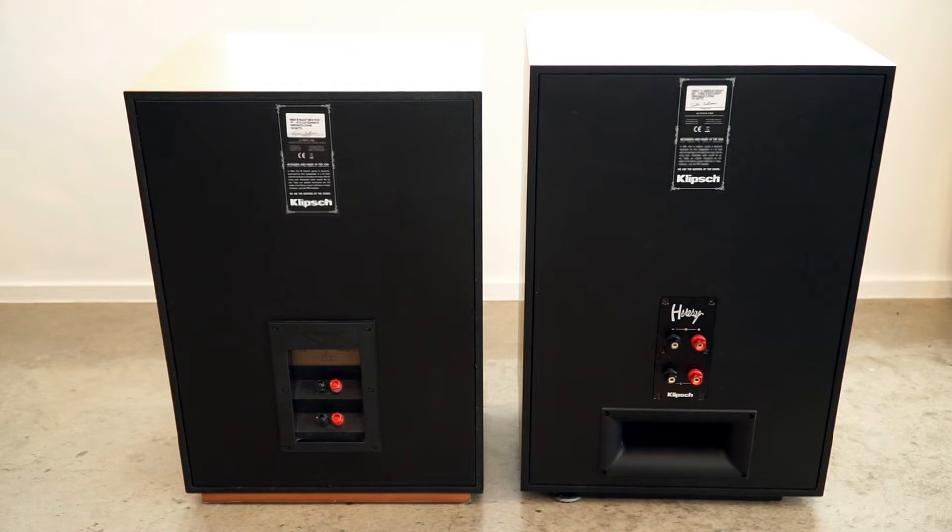Both models have low and high inputs if you want to bi-amp. I'd be surprised if more than 1% of all Heresy 3s or 4s are actually bi-amped, but it gives you the option. It's sort of interesting because the high-frequency ranges on the Heresies — and even the mid-range — can be very direct, very visceral, very lively and energetic. So if you wanted to pair that with maybe a softer, warmer tube amp and then use some solid-state to push the lower frequencies and give them a little more emphasis in the bass range, maybe that's a thing for you.